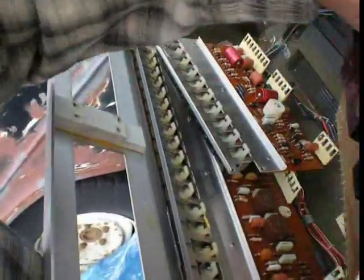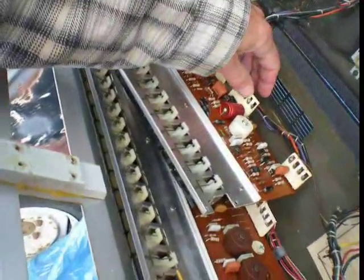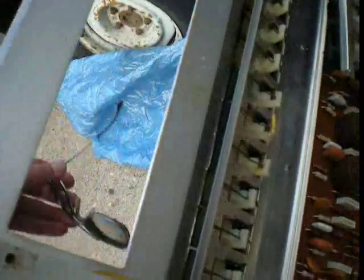This one was in good shape. The rest of these had some issues with the things that keep it from flip-flopping. One was cracked there — we repaired that. This one I had to put a wire on. Do you see that?